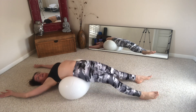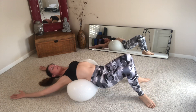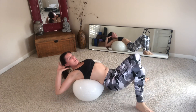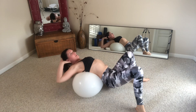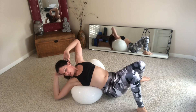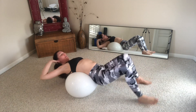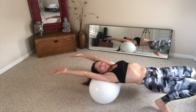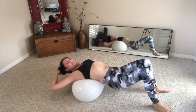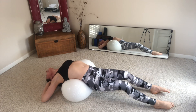Inhale and exhale. Come up, open, and just rock back and forth on the top here, getting some thoracic spine twist in. Do one more big roll-out — all the way back, dropping the head. Inhale and exhale.